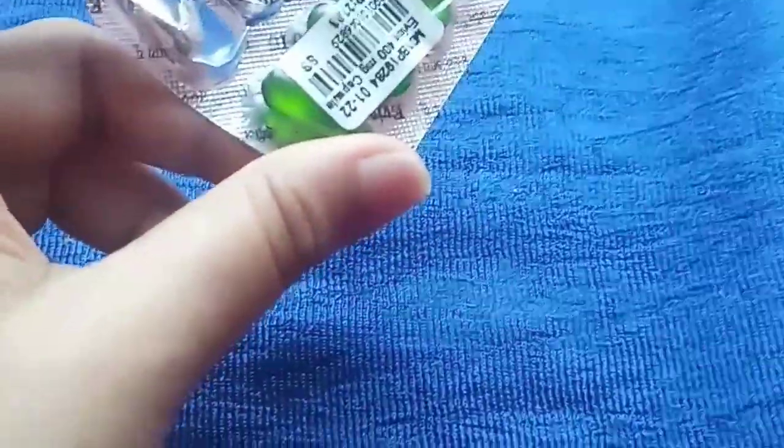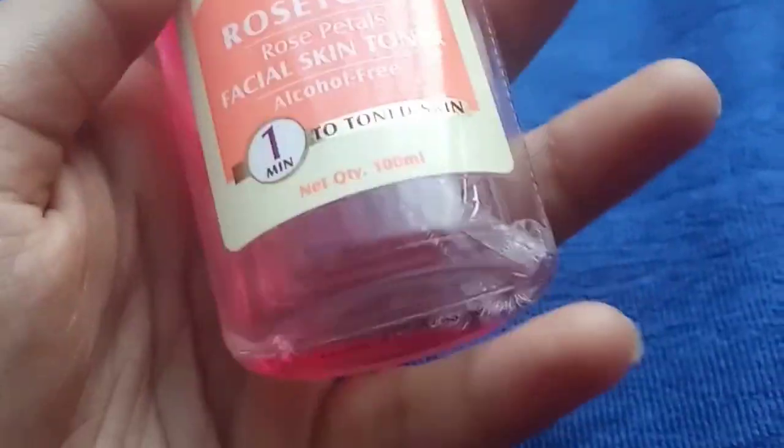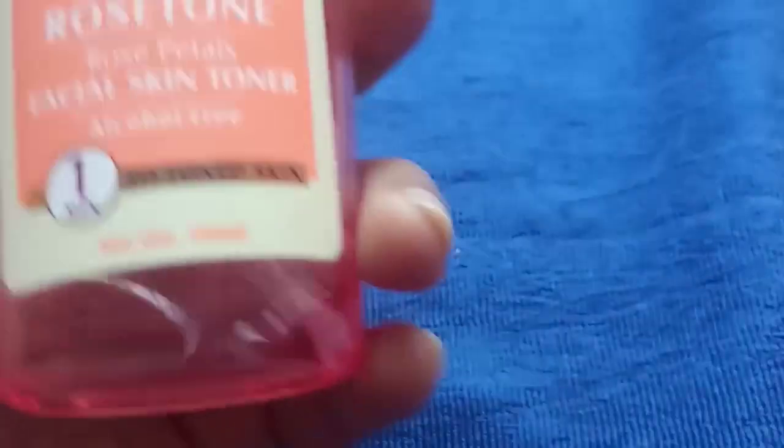You can use rose water. You can use it as a daily toner. If you use rose water, you can use it as a toner. It helps with pH balance control.